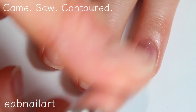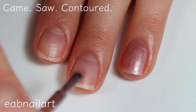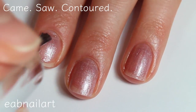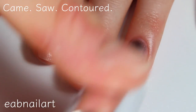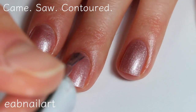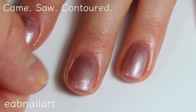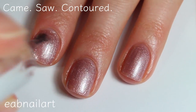Last but not least, the final shade in this collection is called Came Saw Contoured — kind of a funny name. This one is more of a coppery glitter polish, and it definitely has some larger silver glitters in there. Really pretty polish. I love anything sparkly for summer because it looks amazing in the sun. Here is the first coat and here is the second coat. This one does cover completely in two coats mainly because it is just so super glittery — it has a lot of dimension. Really pretty. There it is, Came Saw Contoured.